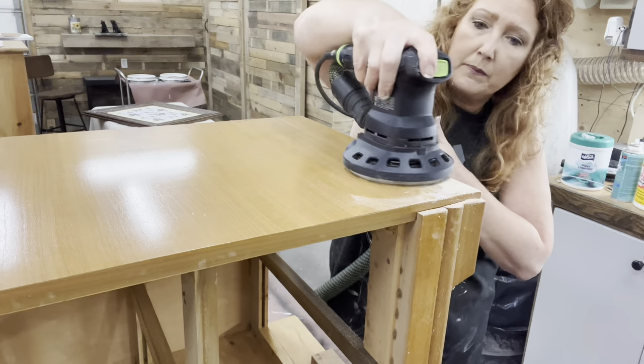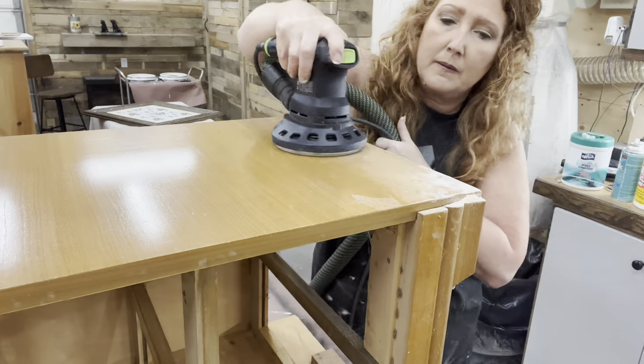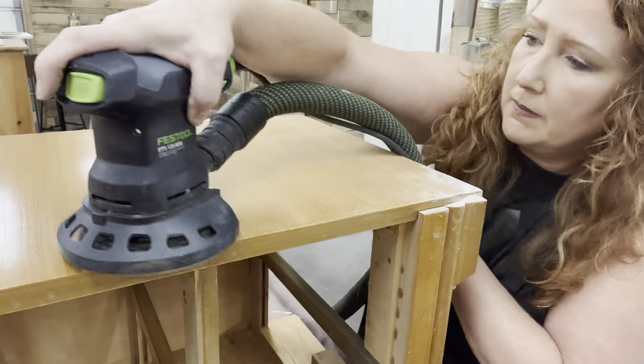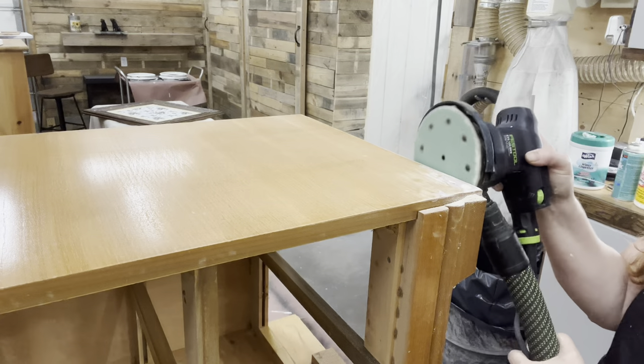Now that I have that corner dealt with, I'm going to go ahead with some 220 sandpaper with my orbital sander and give a good scuff sanding to the rest of this piece. As you can see, as reflective it is in the light, it's really shiny. So I need to scuff sand it to give my paint something to grab onto.